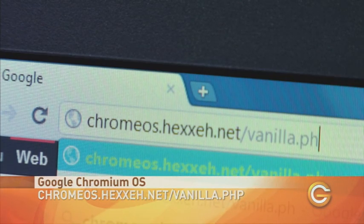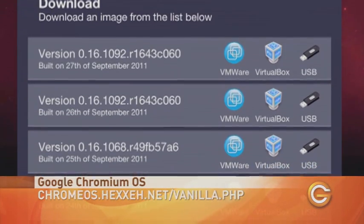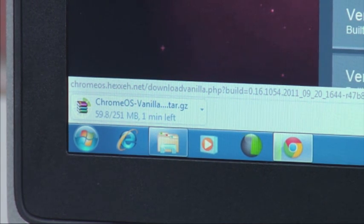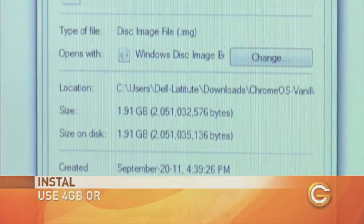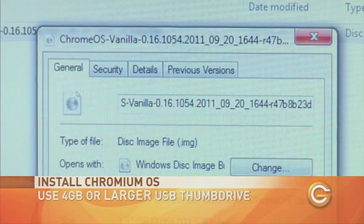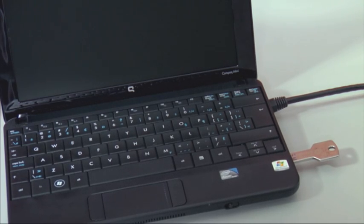First, download the Chromium OS build from the Hexa page. You can also check there for compatibility information to make sure Chromium OS works on the model of laptop or netbook you want to convert. Once you unzip the file, you'll have an IMG file which you can then write to a USB key using Windows Image Writer. Now that you've created a bootable Chromium USB disk, the next step is to reboot your laptop directly from the USB key.